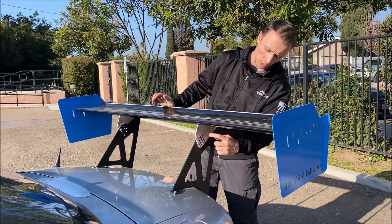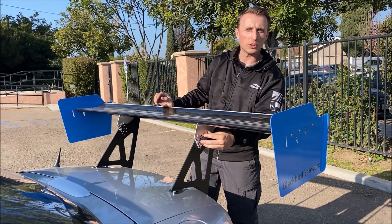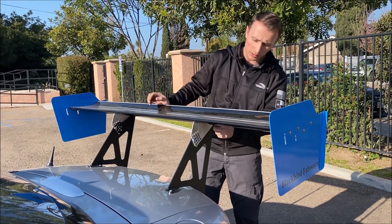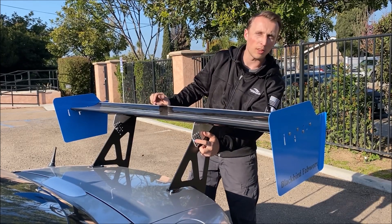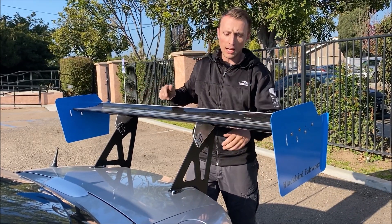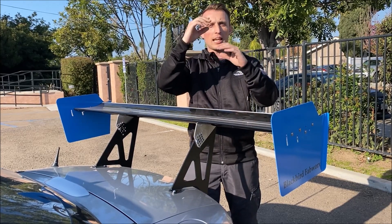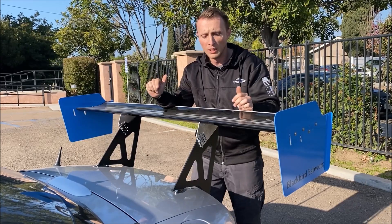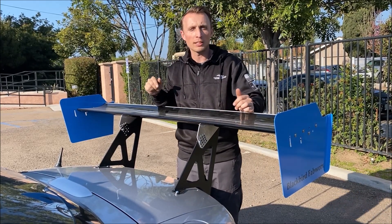Adjustment is all done via this sort of Swiss cheese hole pattern that you'll see on the mounts. You loosen the back bolt and then pull the front bolt out, and as you change the angle of attack of the wing, as it slides up and down, a different set of holes will align and that'll be the new hole that you put that bolt through. It's about one degree increments for adjustment.